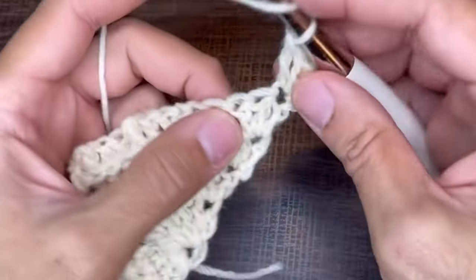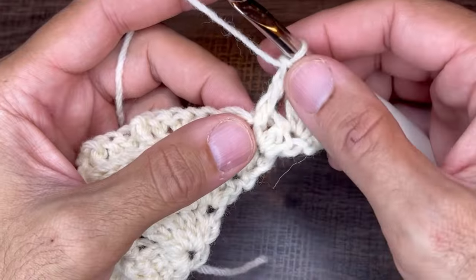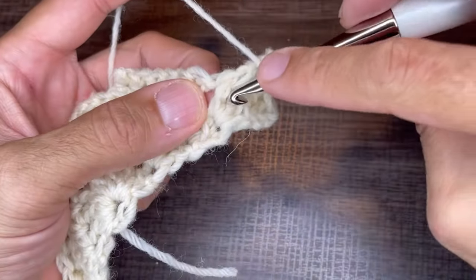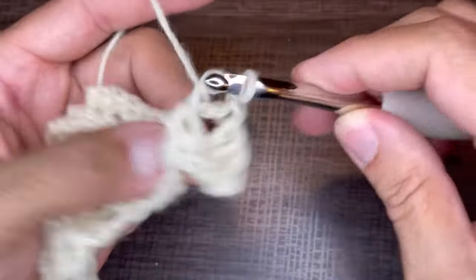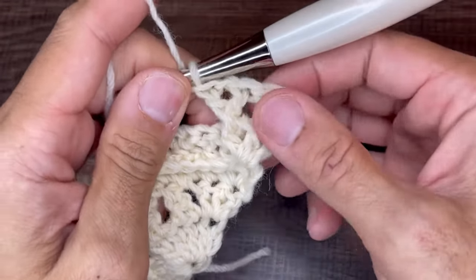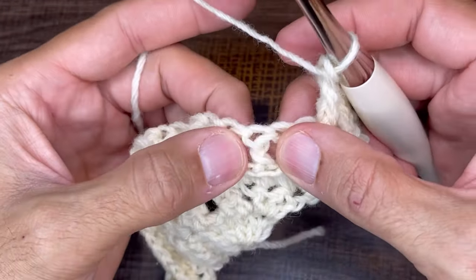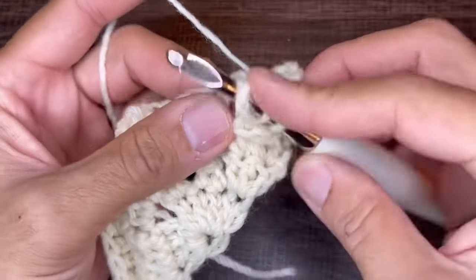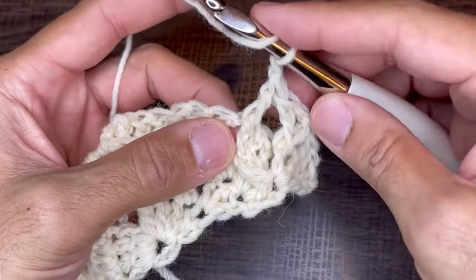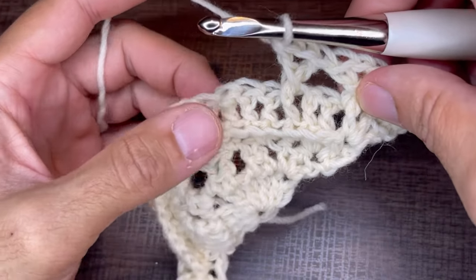To do the FPDC V-stitch: yarn over, come down and around, drop a loop, yarn over through two, yarn over through two — that's your front post double crochet. Chain one, then yarn over and come back around that same post a second time for another front post double crochet. You're creating a V-stitch where both stitches are front post double crochets.